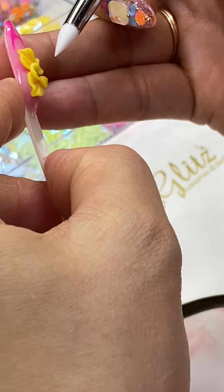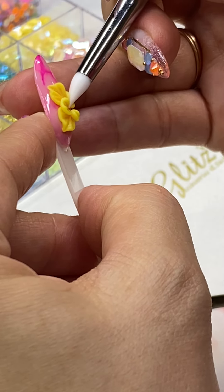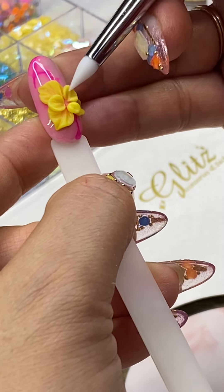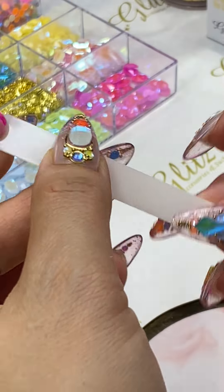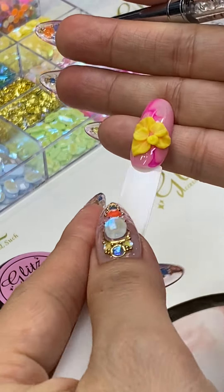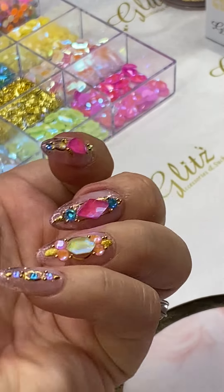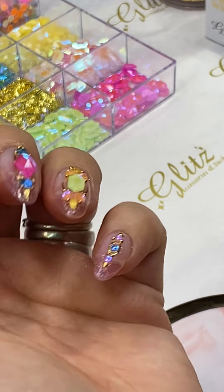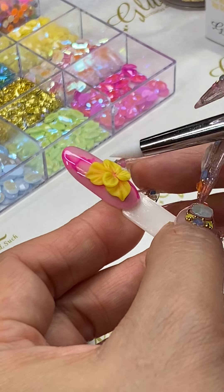Place it down, spread it, and then do the same thing with the other petals. When you're working with clients, you can ask them to turn their fingers at different angles so it's easier for you to create many different designs.